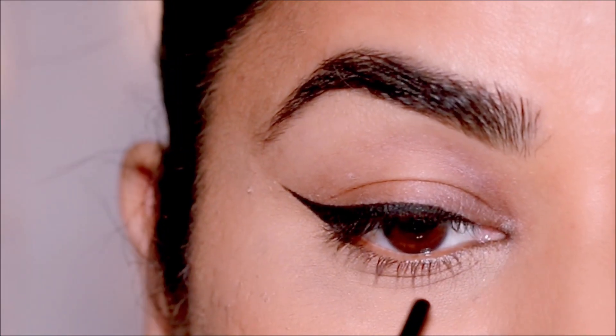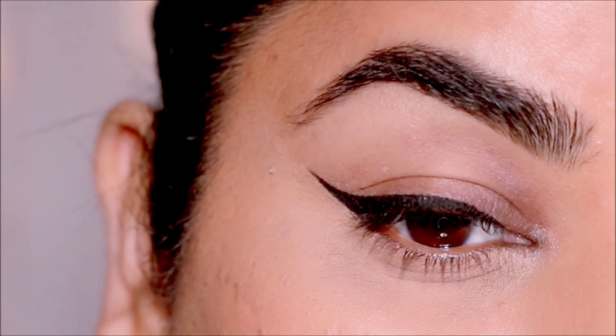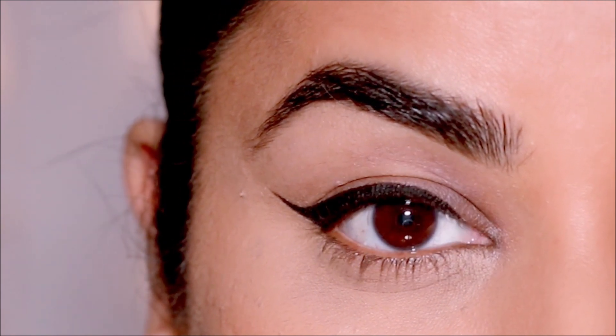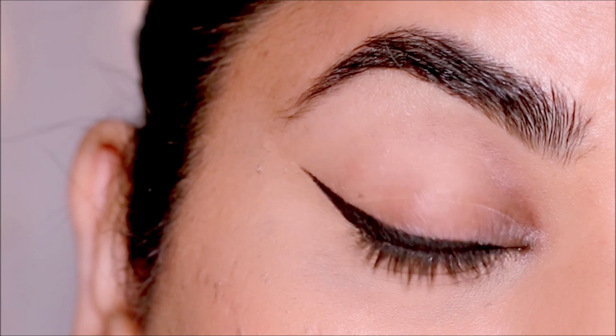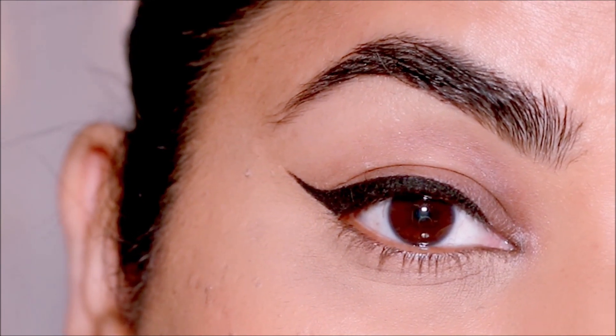If you have wrinkles in the inner corner, avoid applying eyeliner there, because that's where your eyes are most watery and moist. If you apply eyeliner in the inner corner and your eyes get moist, combined with the wrinkles there, it's going to be a mess.